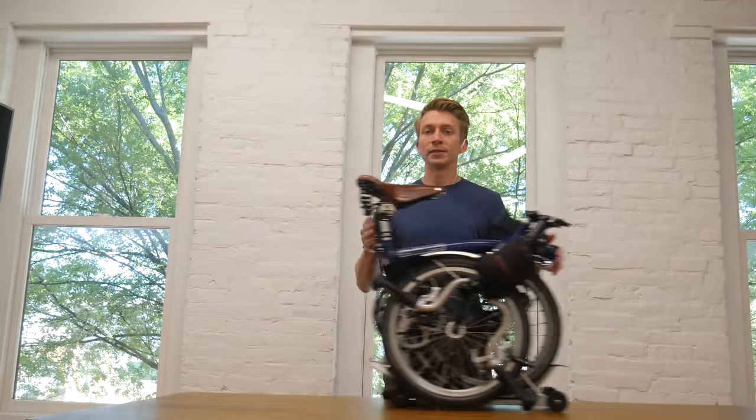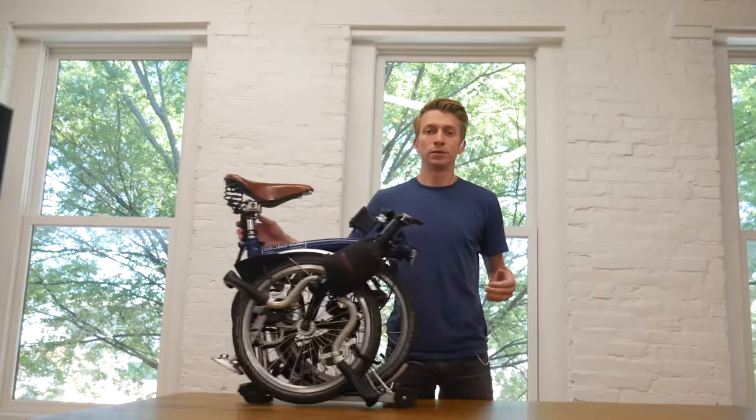The bike that worked for me was the M3R — that's the mid-range handlebar height, the three-speed internal hub, and the R is the rear rack which allows it to roll on the rear rack, making it a little easier to push with the easy wheels. I bought this bike back in 2013 in San Francisco at a bike shop called Huckleberry Bikes, linked below. Great bike shop — highly recommend them if you want to do a custom order and you're near San Francisco.